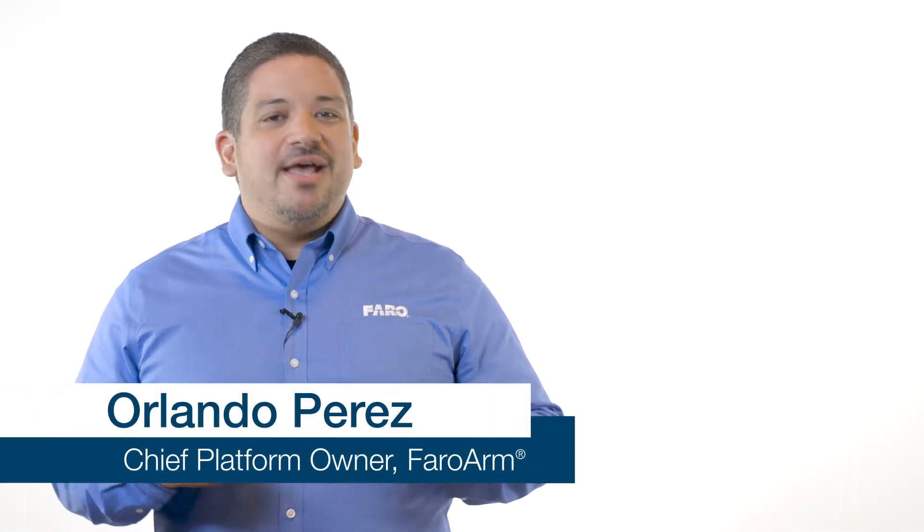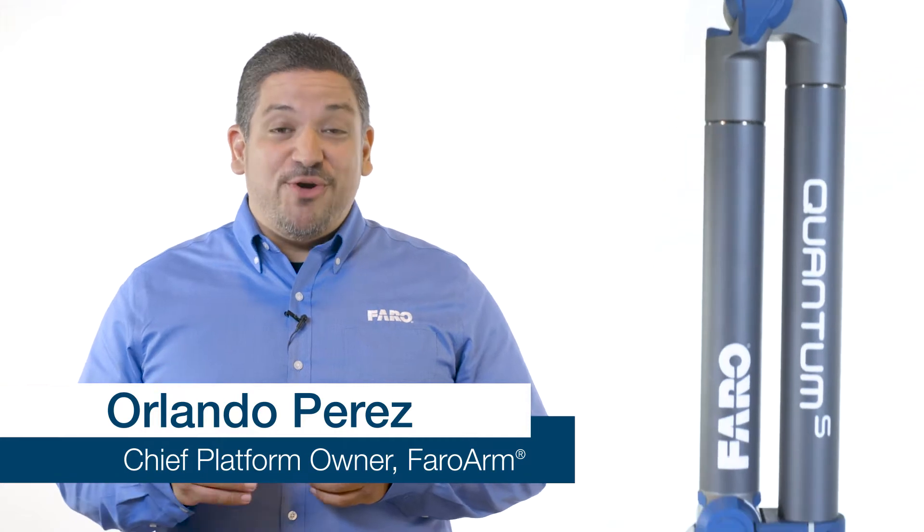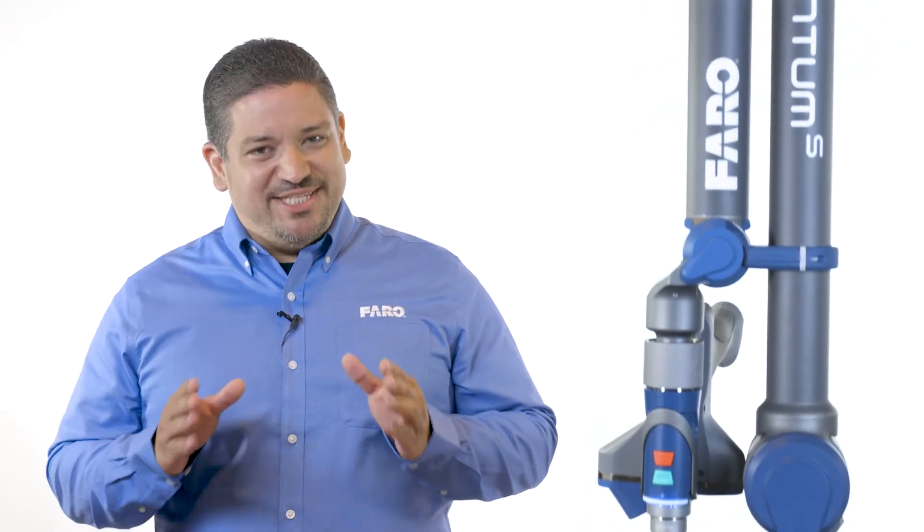Hi, I'm Orlando Perez, Chief Platform Owner for the Ferro Arm, and today I'd like to talk to you about our new Quantum S Ferro Arm and our new Quantum S Scan Arm.